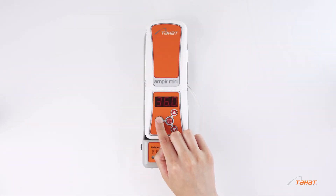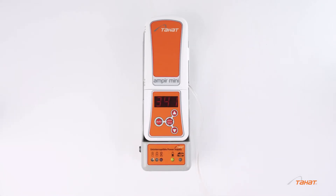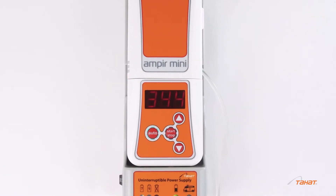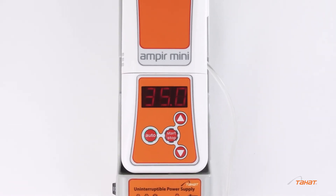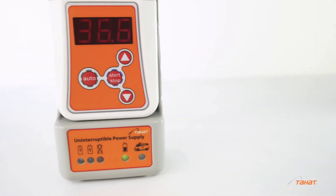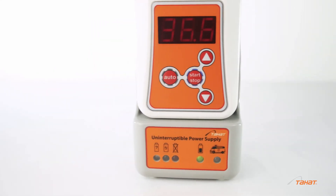Auto mode is intended only for the temperature of 36.6 degrees Celsius. Do not use auto mode for transfusions, as the heat exchanger temperature can reach 44 degrees Celsius while warming. When the set temperature is reached, the device will automatically maintain it.